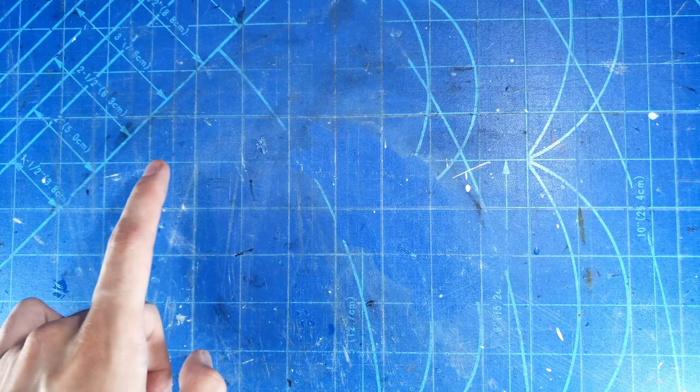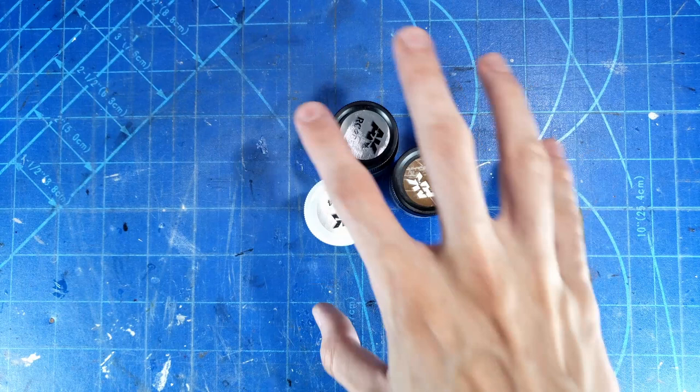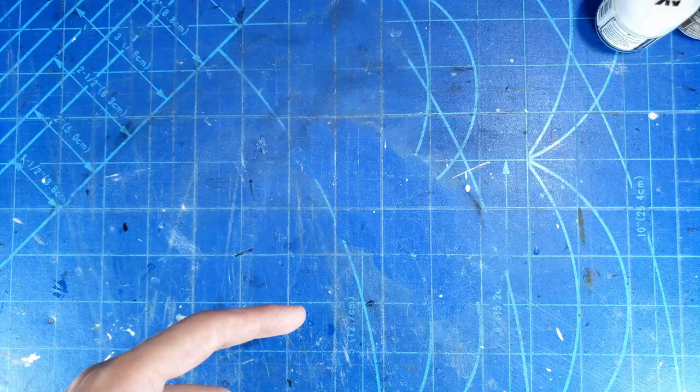Hello and welcome back to the channel. Today we are going to be painting the Chieftain Mark 10 using AK paints — specifically these three — because we're going to be painting it in the very unique Berlin urban camo.